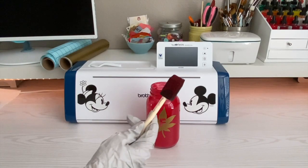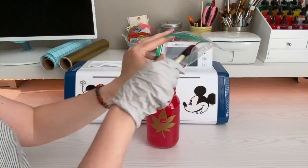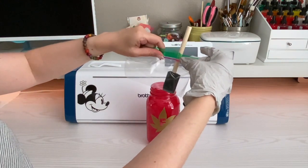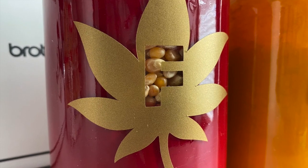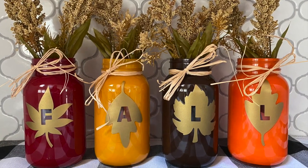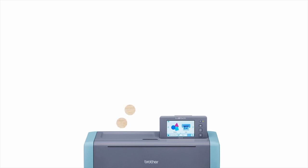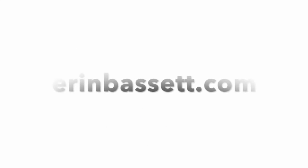A handy tip with your paint brush since we're doing layers: get a little baggie, stick the brush in, and zip it up most of the way — that will keep it from drying out while you wait. Once everything's dry, go ahead and do all your embellishments — fill up those jars. A great filler is popcorn, candy, or anything like that to really put out those fall vibes. For more information about ScanNCut, visit scanandcut.com, and for more ideas and inspiration, visit aaronbassett.com.